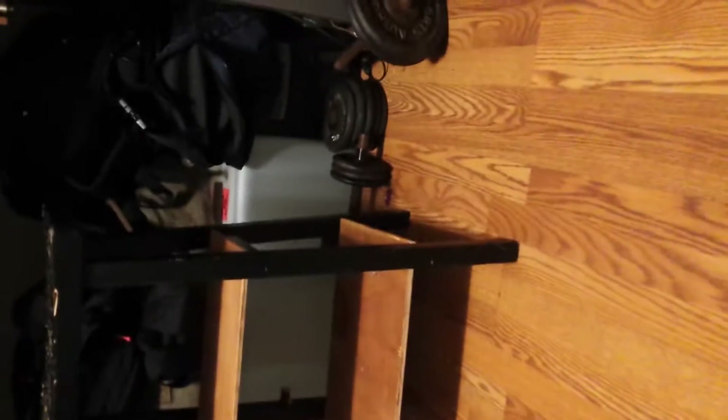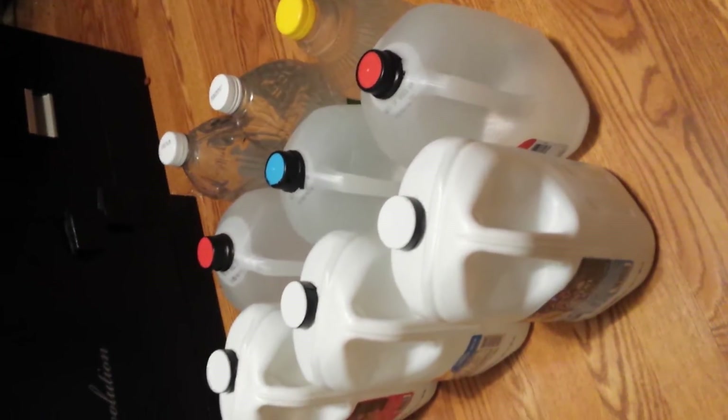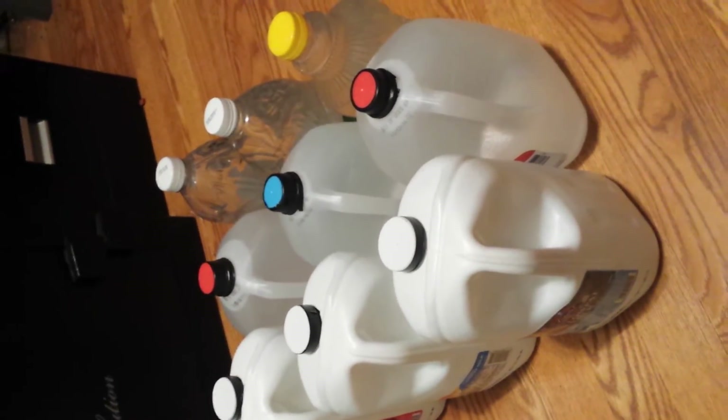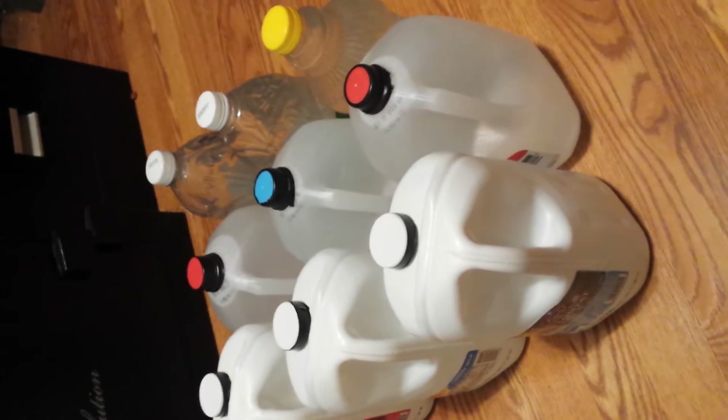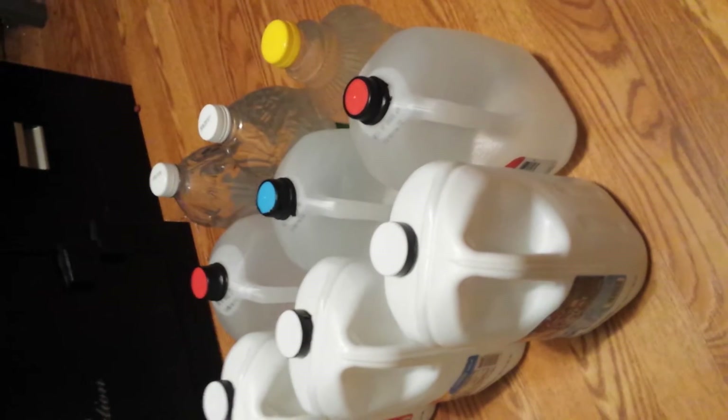What works for me is I keep all sorts of water stored in different places. I've got about 50 gallons over there — you can count the containers and figure out the total. In my shed area I have a dedicated water storage section.